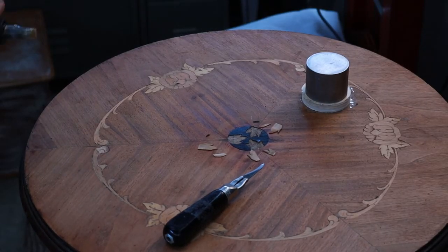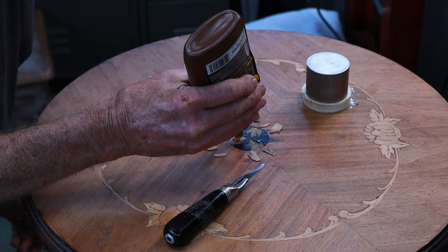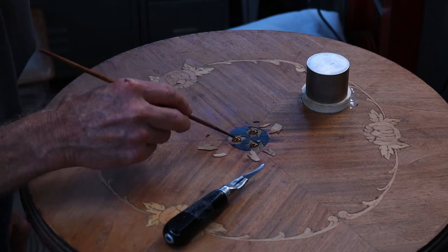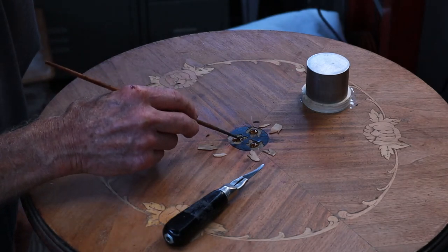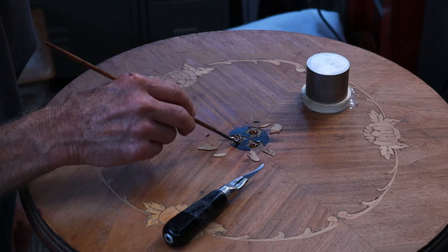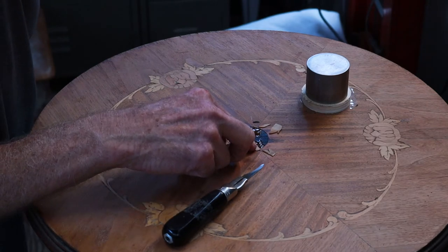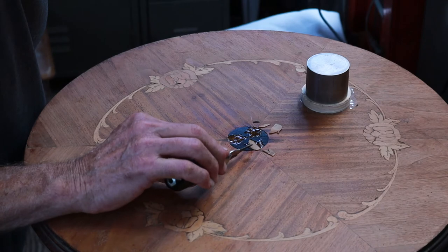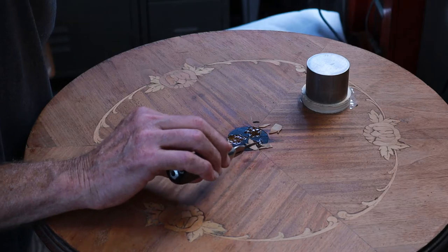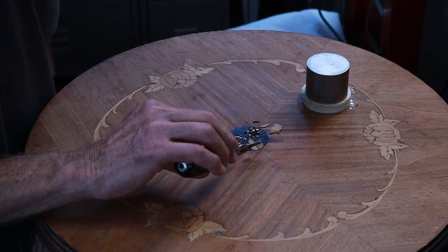We're getting ready for glue-up. It turns out each of my leaves actually split, but I'm not going to worry about that — this table isn't worth anything. It's an import, a copy of something French from centuries ago, possibly made in India or the Philippines. It's not very accurate in its detailing, so I'm just doing this to show that this kind of stuff can be repaired. I'm going to use a little hide glue and slide these pieces in place very carefully — the gap between them won't make that big of a difference in the end.